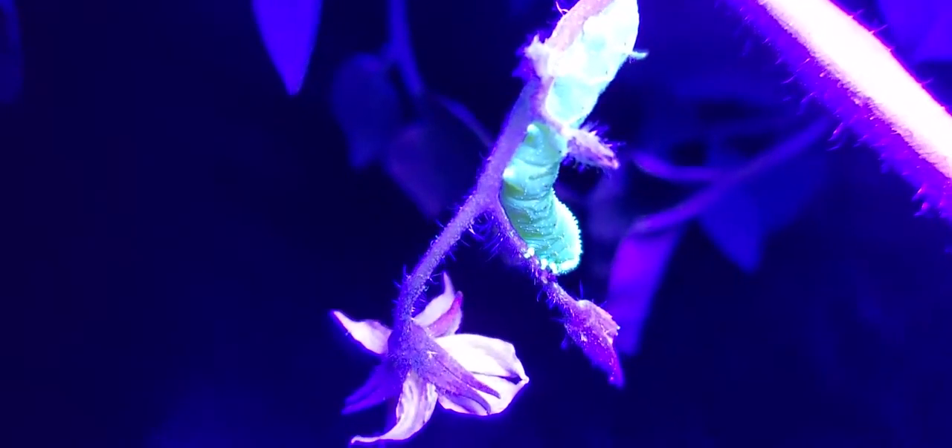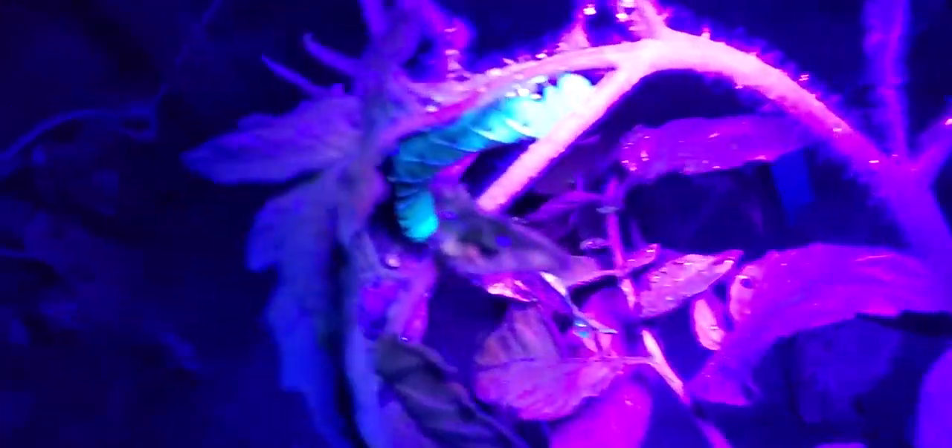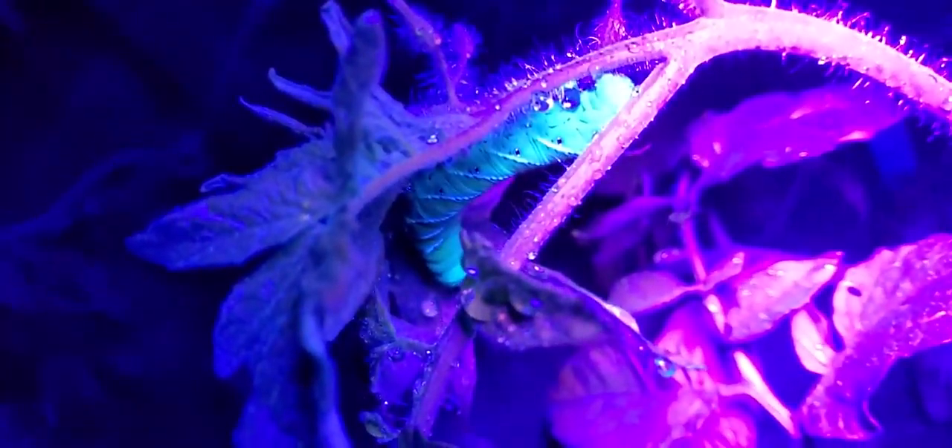But once you put the black light on them, look at that. Bam! Right there's one. I'm going to try to move on you. And there's another one.